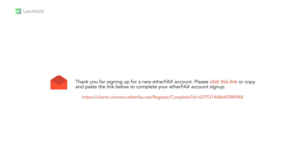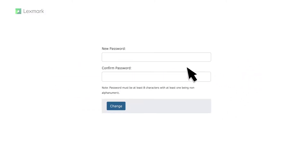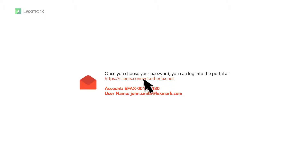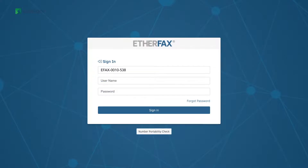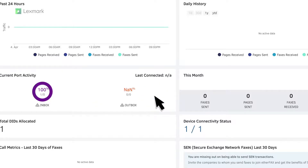Validate your email by clicking the validation link that is sent to your email address. Create a password using the password setup link that is sent to your email address. AetherFax also provides your account information in the password setup email. To view your assigned fax number, log into the AetherFax portal and then look for the DID.